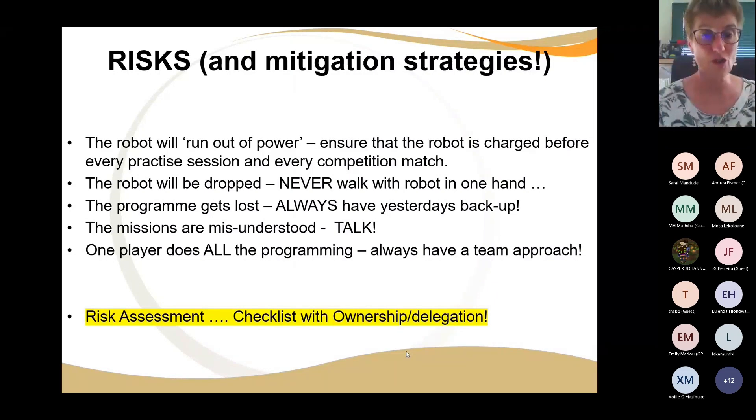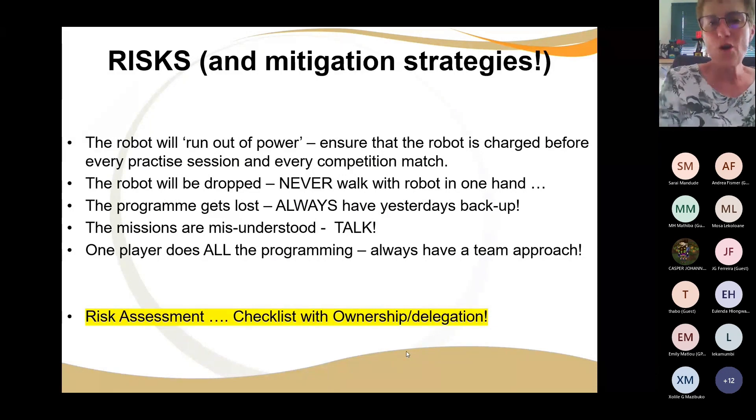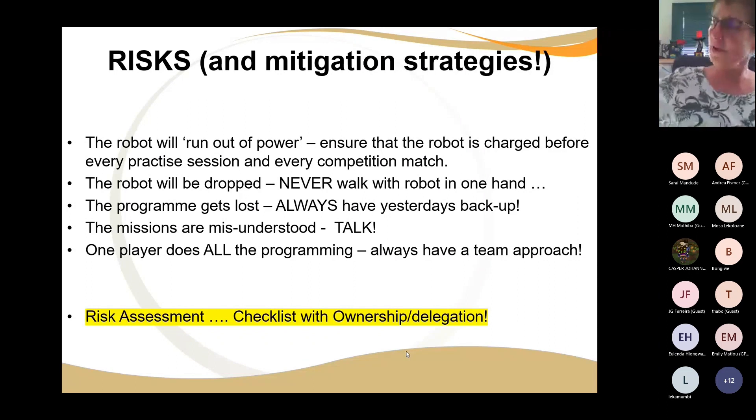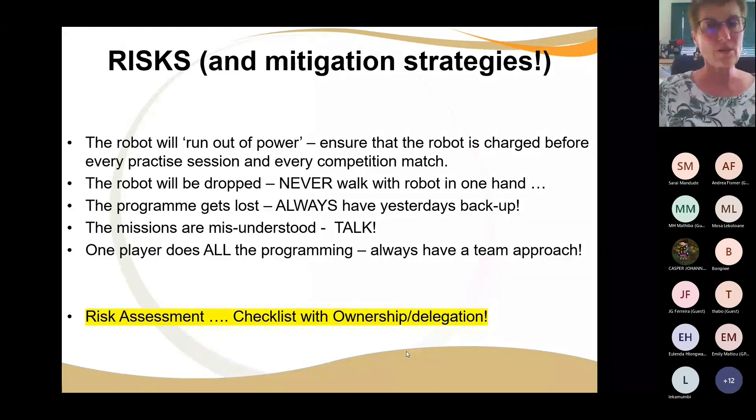Number two: there's a very high risk the robot is going to be dropped. If the robot is carried, never carry it in one hand — always use two hands. Also, no learner should ever carry a laptop on their arm while walking to the table. The laptop must stay on the table where learners are working — you either download via USB or Bluetooth, but the laptop does not get picked up. I have seen far too many laptops crash to the ground. When you carry a robot, carry it with two hands. No running in the class and no fooling around either.